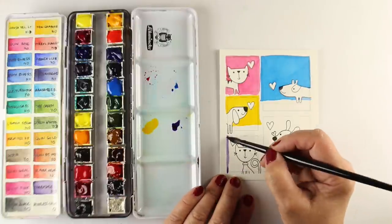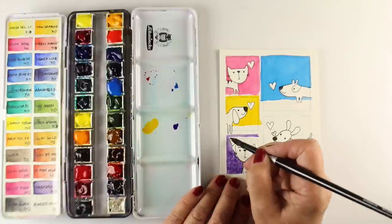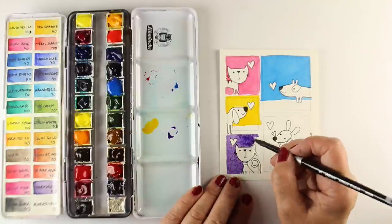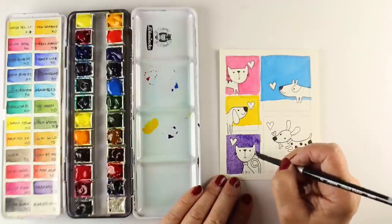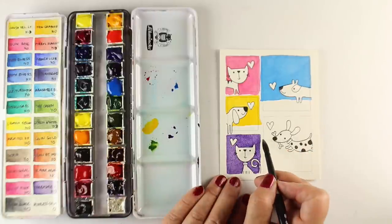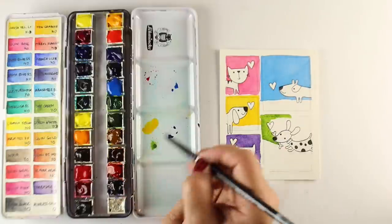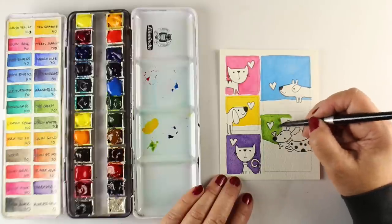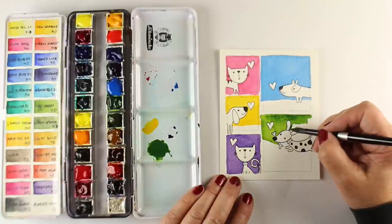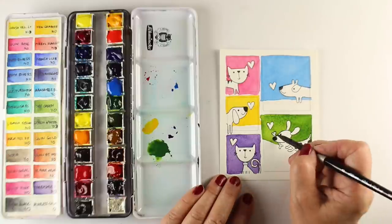I'm just throwing some color in there. You can use any colors you want with any kinds of paints. I'm using Daniel Smith paints with my palette — if you want more information on that and the colors in it, I'll share all of that in a link down below and on the blog. These are my current favorite colors, though I try to stick to this one palette so I don't overwhelm you with how many amazing colors are out there.